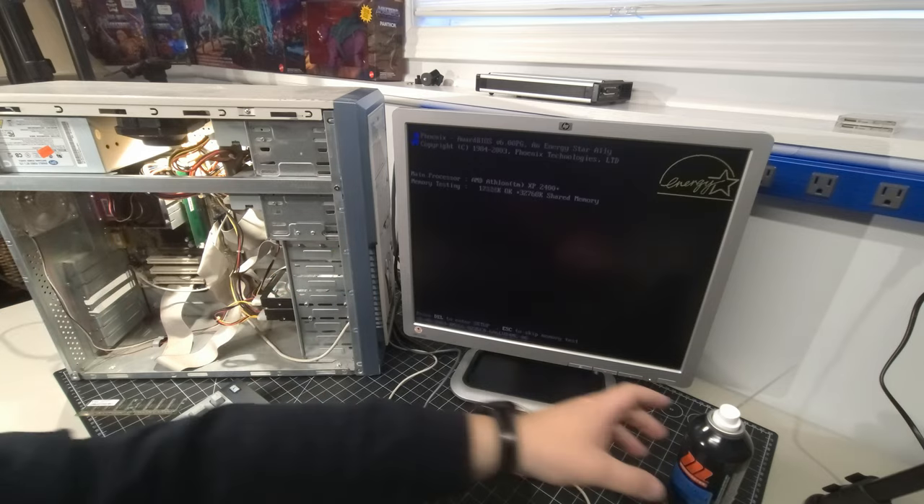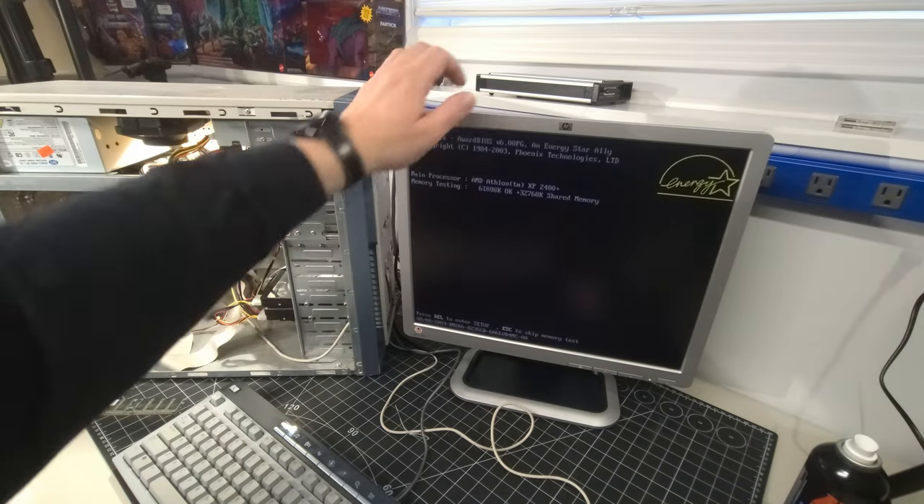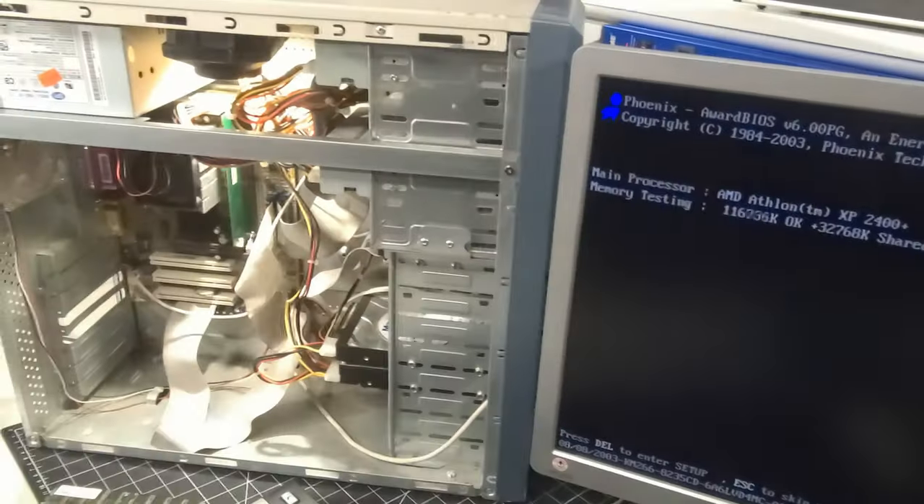With the network card removed, I try again. It's still doing the same thing. My gut feeling is it's the RAM, because of the noise it's making — it's not posting, but there is an audio beep. Then suddenly — it posted! Look at that.